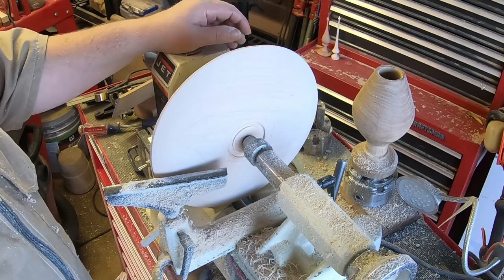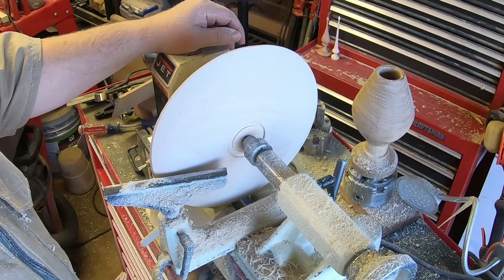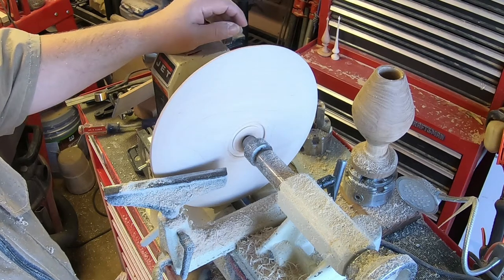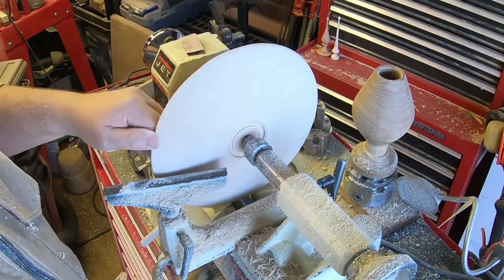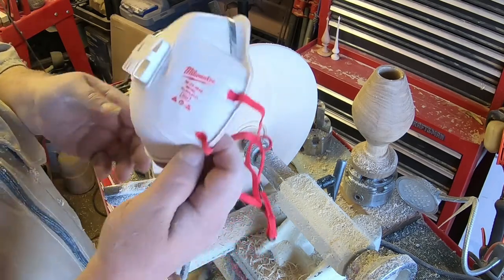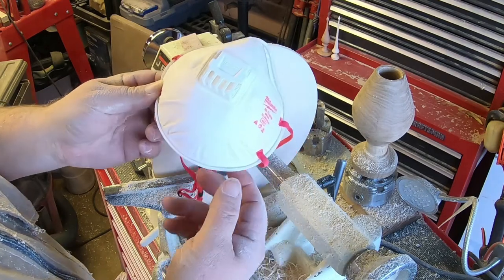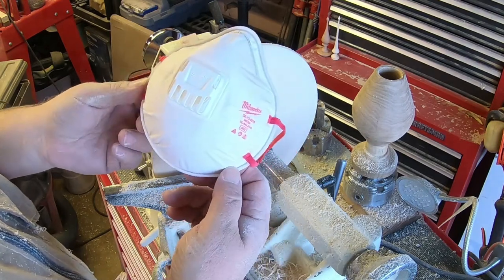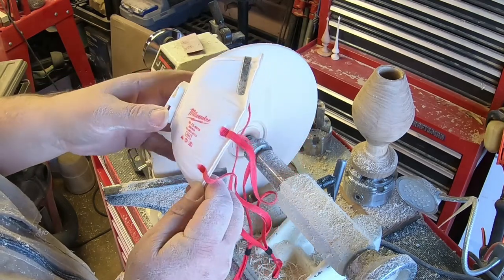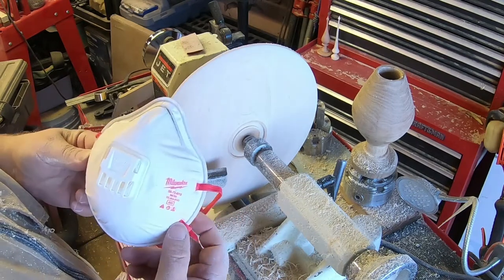Under normal circumstances, I'm using my Trend AirShield Pro to keep my face safe and to not breathe in all this dust. While doing this video for you and having to talk through some of it, instead I'm wearing this N95 with the vent on it. I picked these up before COVID, so I'm lucky enough to still have a few left over. I don't want all that dust in my lungs.